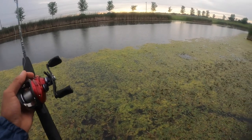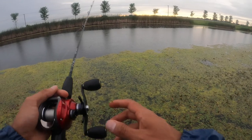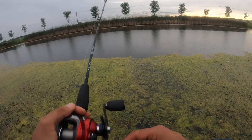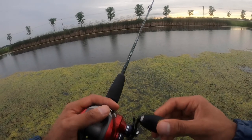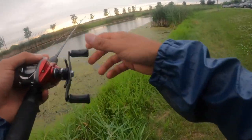I've been walleye fishing — jigging, trolling — most of this season, so it's good to just be back at bass fishing. Usually no two days fishing are the same, but I'll say it's more consistent with bass.